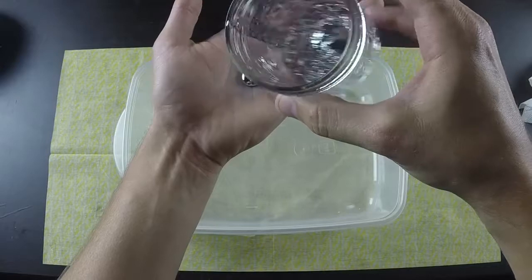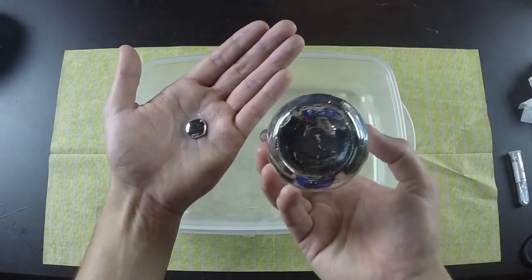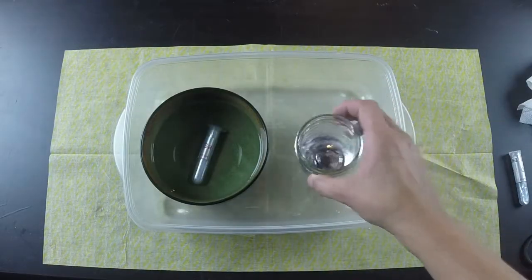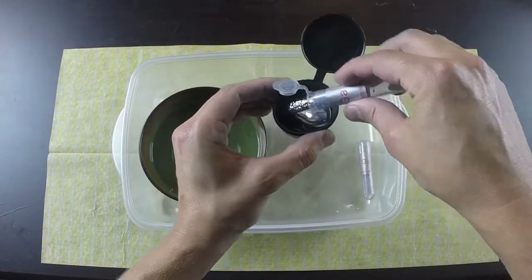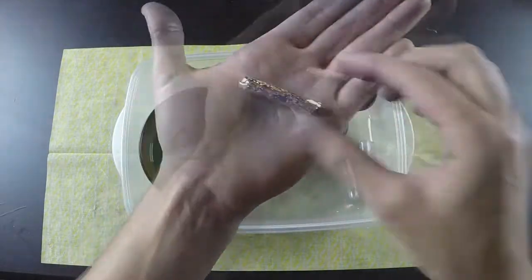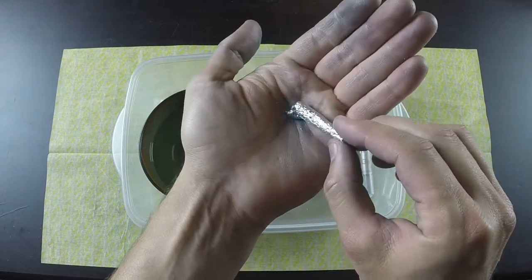I've seen other people on YouTube making mirrored glass with this stuff. Pretty cool. Since your body temperature is above the melting point, you can literally melt this metal with your bare hands.